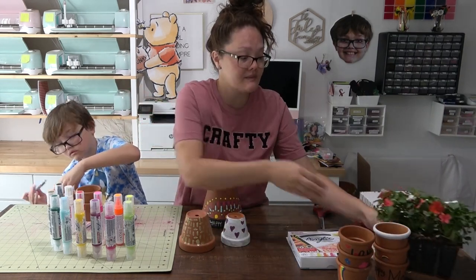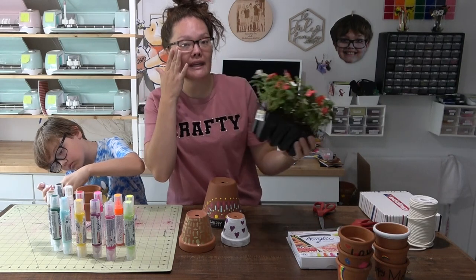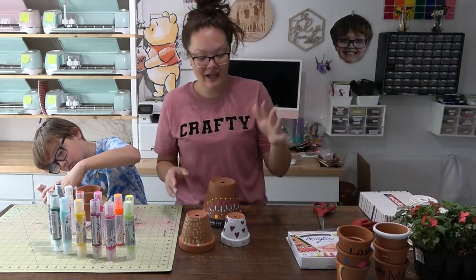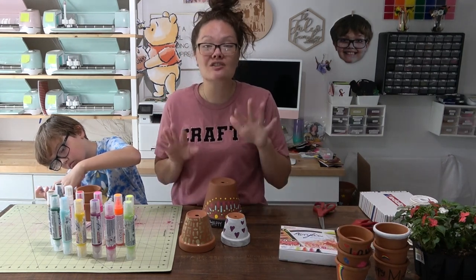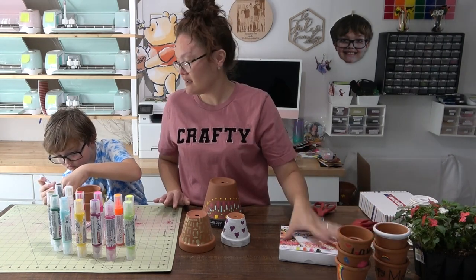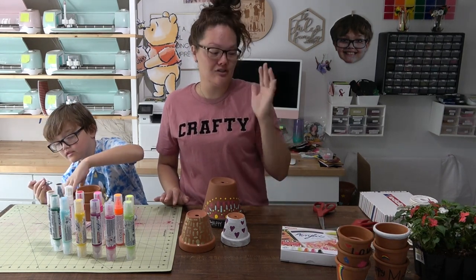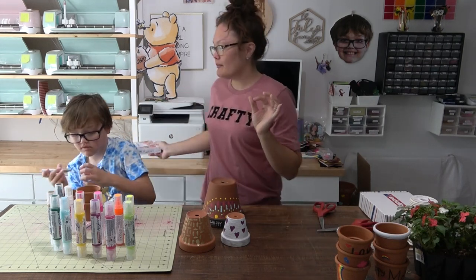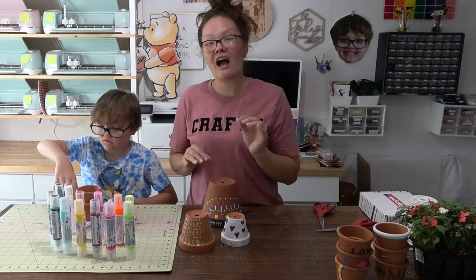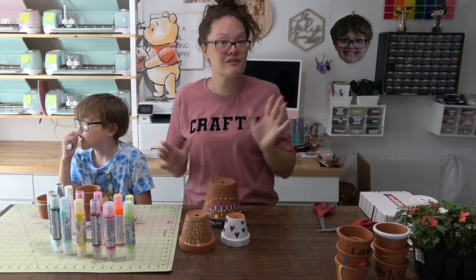I also picked up some flowers at Lowe's — they were $3.88 in the garden section. I'm just going to replant these flowers in the pots with some potting soil. It's a super cute, affordable, and personal Mother's Day gift. For Packard, we're giving his to his teacher — and on the bottom of whichever pot he chooses, I'm going to have him write his name in his own handwriting using the black marker, with first and last name, so she can keep it forever.